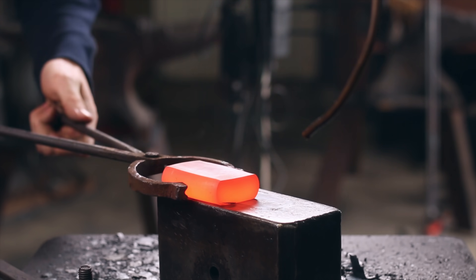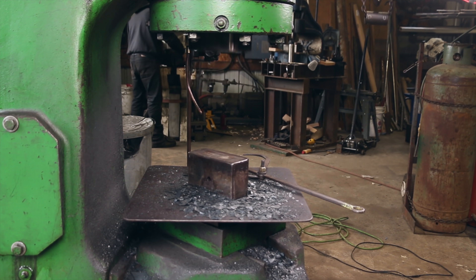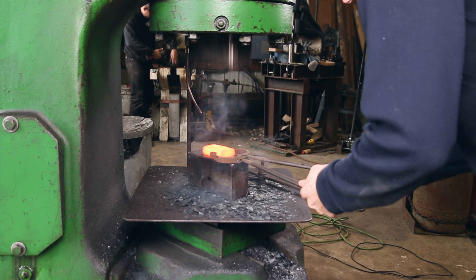I'd like to thank Sackin' Metals for supplying me with this piece of Inconel. If you're looking for any of these types of materials, check them out — I'll put the link down below.